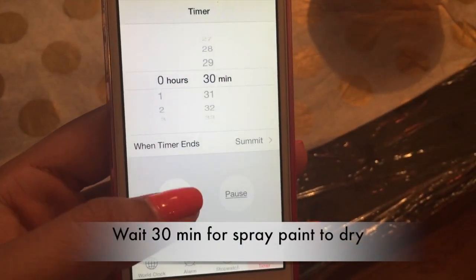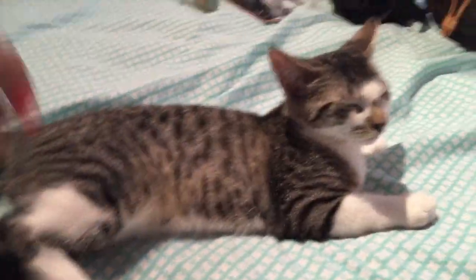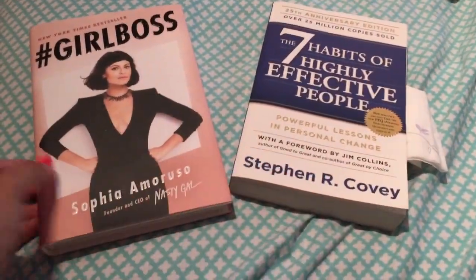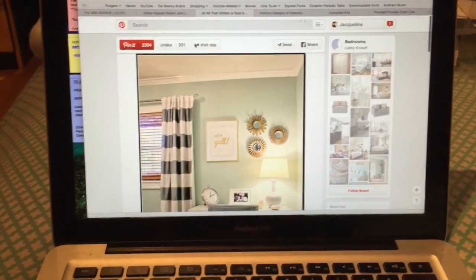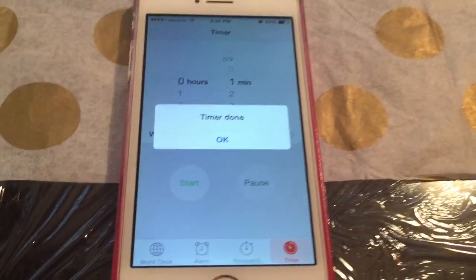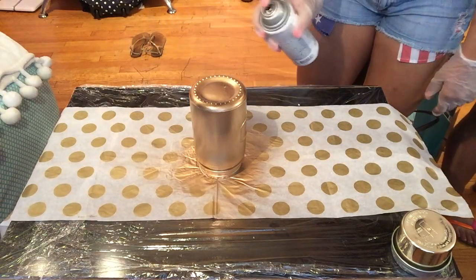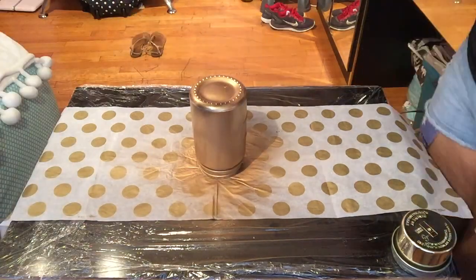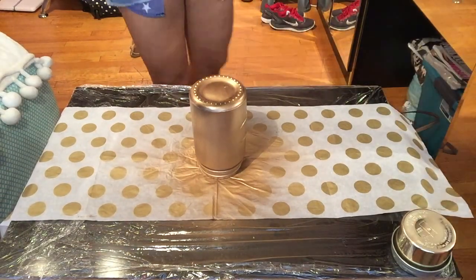Now we're going to wait 30 minutes for the spray paint to completely dry. Once the timer is done, it's time for the second coat — just repeat the same process. Spray paint it 12 inches away because you don't want the spray paint to come out all blotchy. Make sure you're spraying it evenly, keeping it 12 inches away.